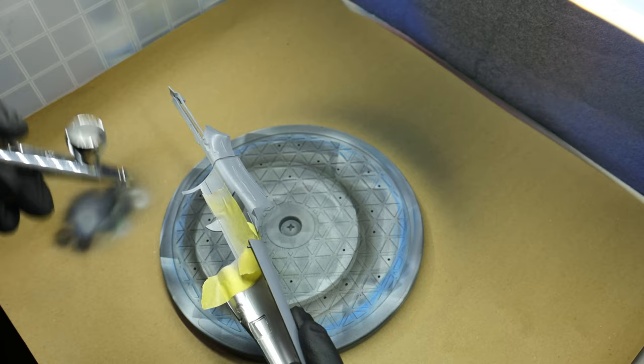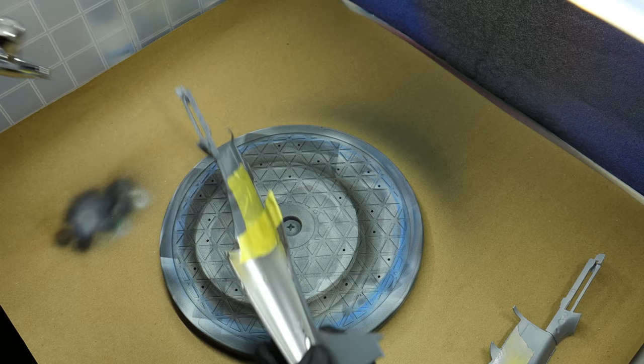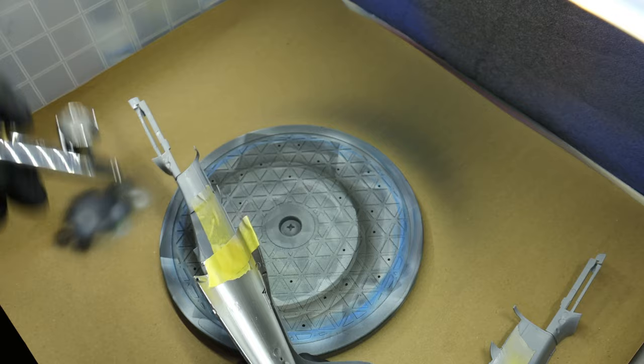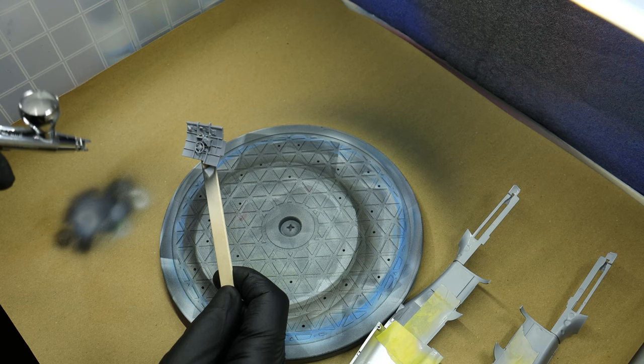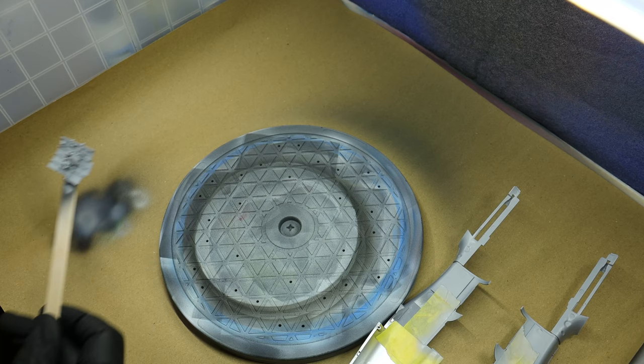Here I use Mission Models gray primer on all the other parts of the fuselage — well, the front part of the fuselage — because it will get some internal green, the same green as the cockpit. You might see some leftover ejector pin marks, but I tested it and they are not visible, so I really didn't give two cents about them. And of course I'm also priming with gray the cockpit walls and the cockpit frame itself.